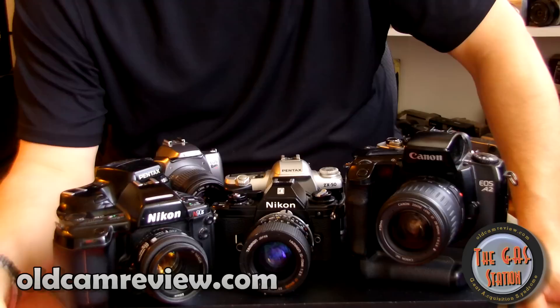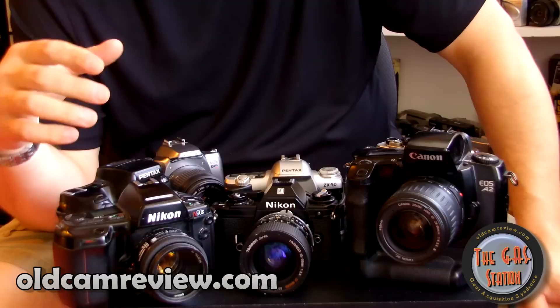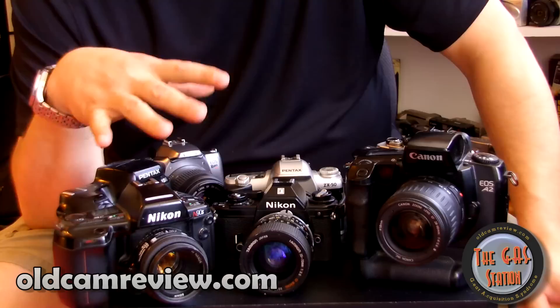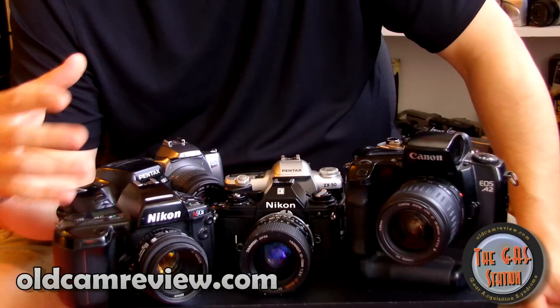Hi guys, Brian from The Gas Station back again. I wanted to do a review today of some more cheap cameras with great lenses. There are more and more people asking me what camera should I get, and to be honest, in the end it really doesn't matter. There are so many good inexpensive cameras out there that allow you to add great glass, so it doesn't make sense not to buy them.